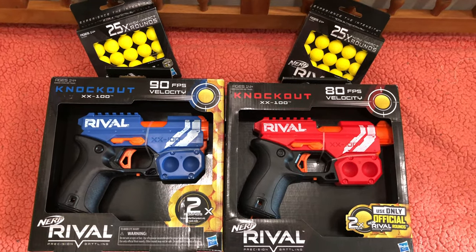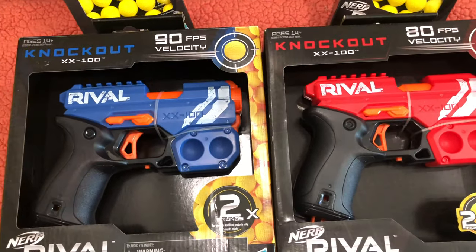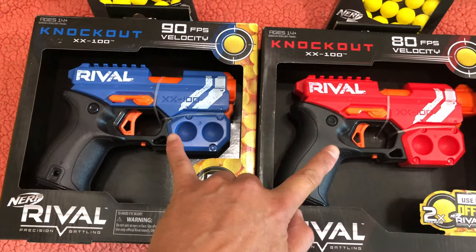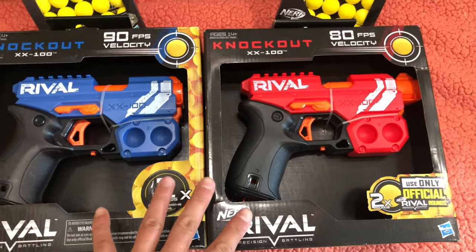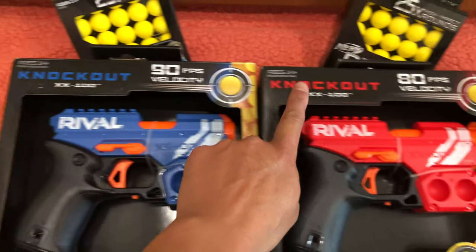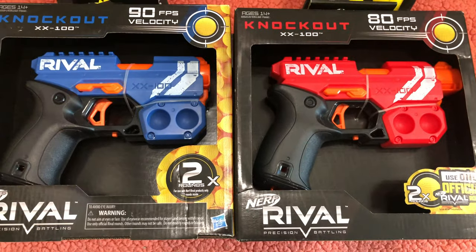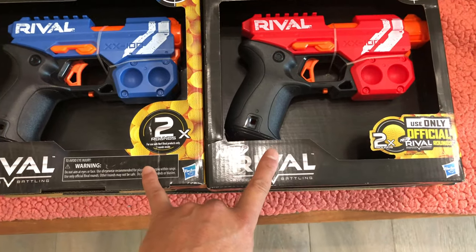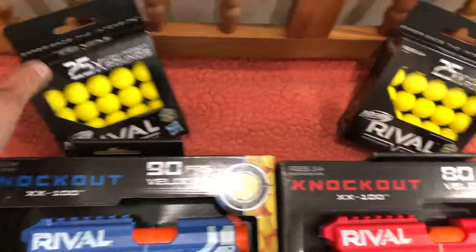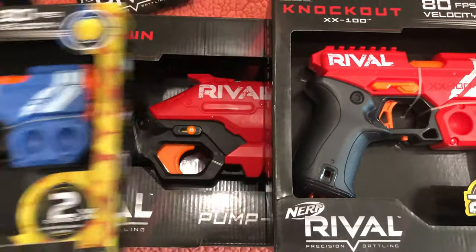Got some Rival upgrades here. This one is the Knockout in two variations — the blue and red. I want to note something interesting: the red says 80 FPS and the blue says 90. Both are otherwise identical. If you want to purchase these, you can find them at Target.